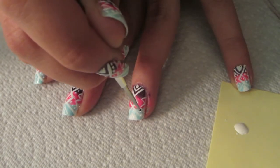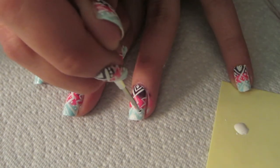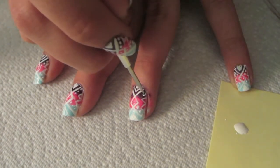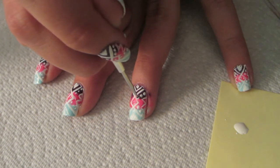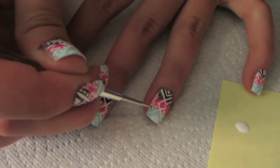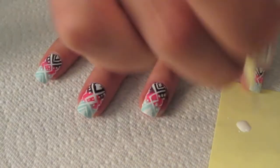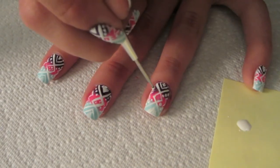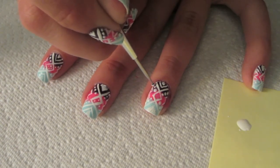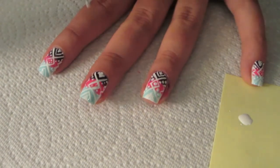Now the last step before putting the top coat on: you're just going to make three dots in the places I'm putting them. I can't really describe exactly where, but as you can see — just three dots with your dotting tool. Then one last dot in the middle, and you are done with the hard part!